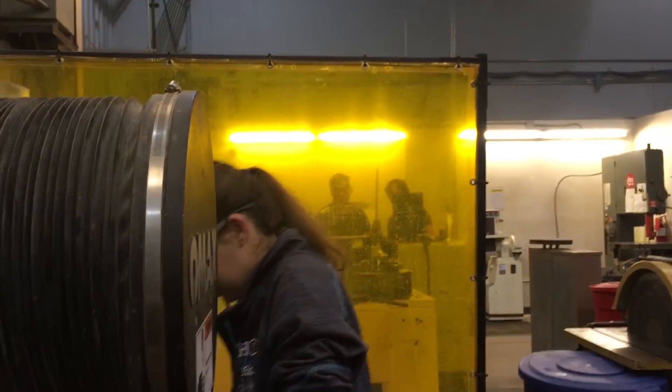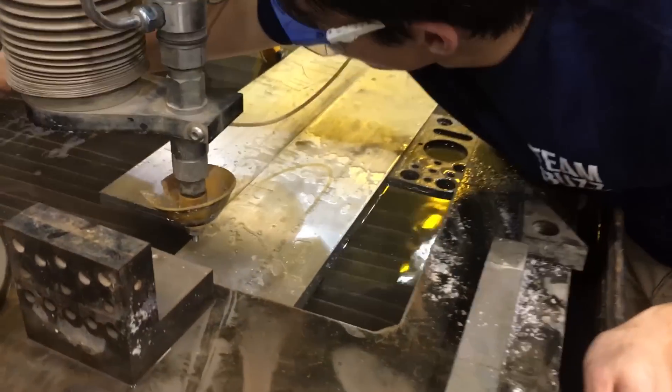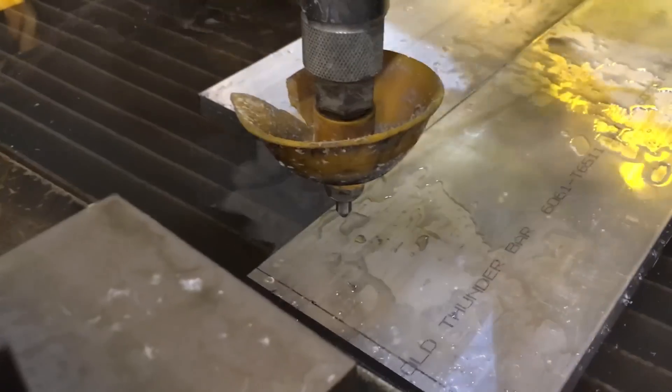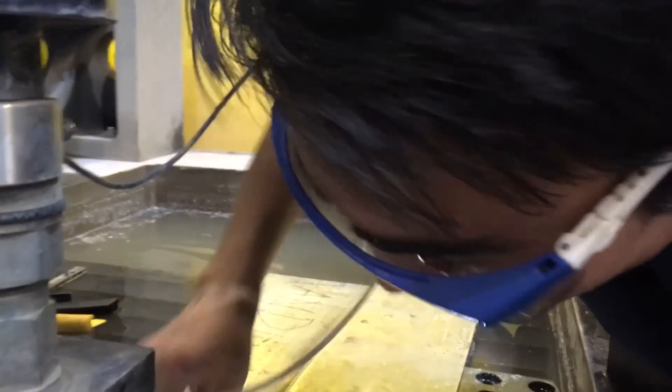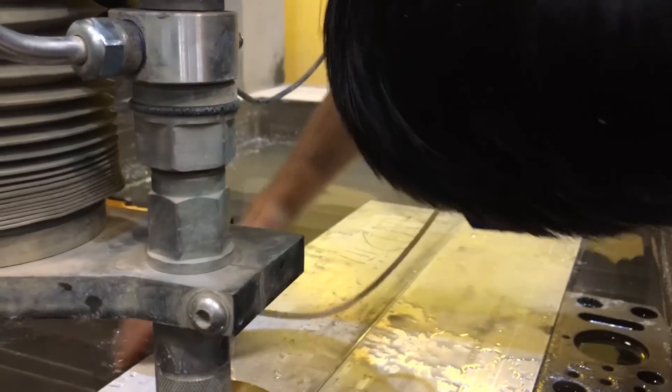Right now we're putting the part in the water jet. The water jet's alright - the water jet's quite jettily.